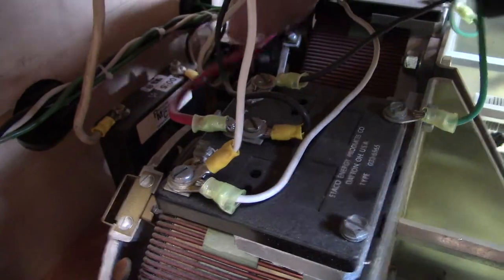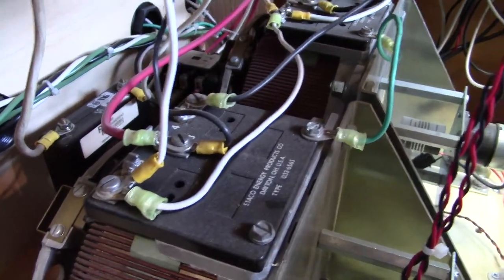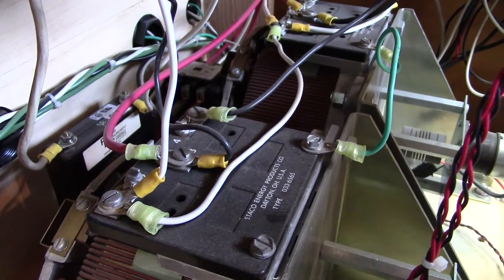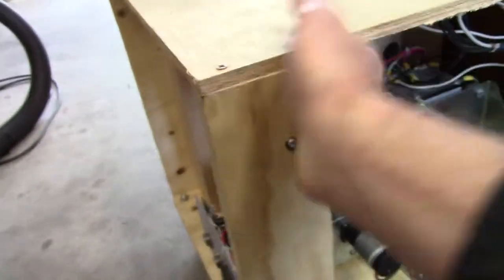Way in the back there is a contactor — the master contactor. If you hit the emergency supply, the contactor will open and stop all the current from the system as a whole. So this is just something I ginned up quickly; obviously it's made of wood.